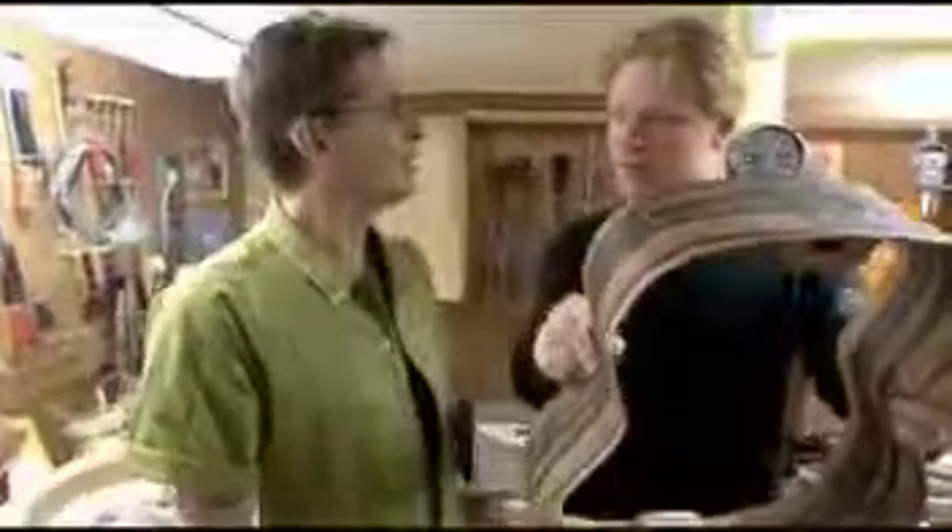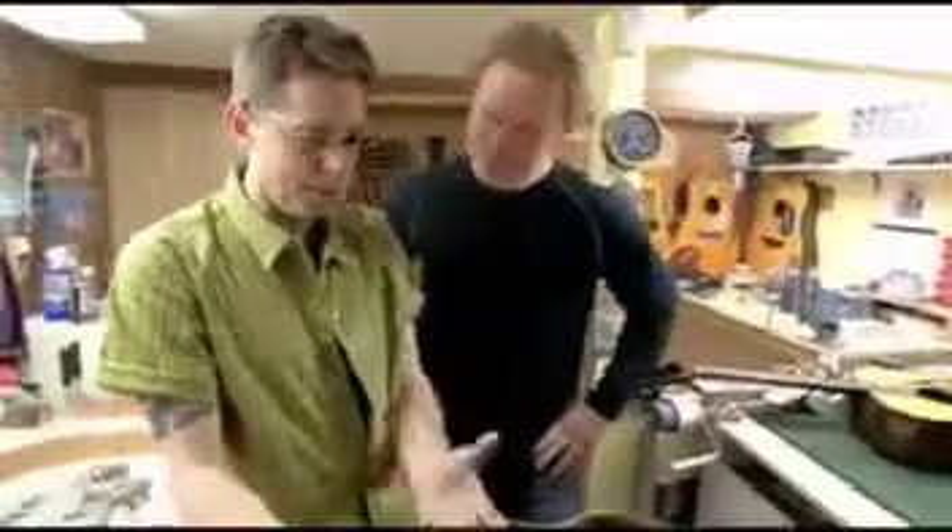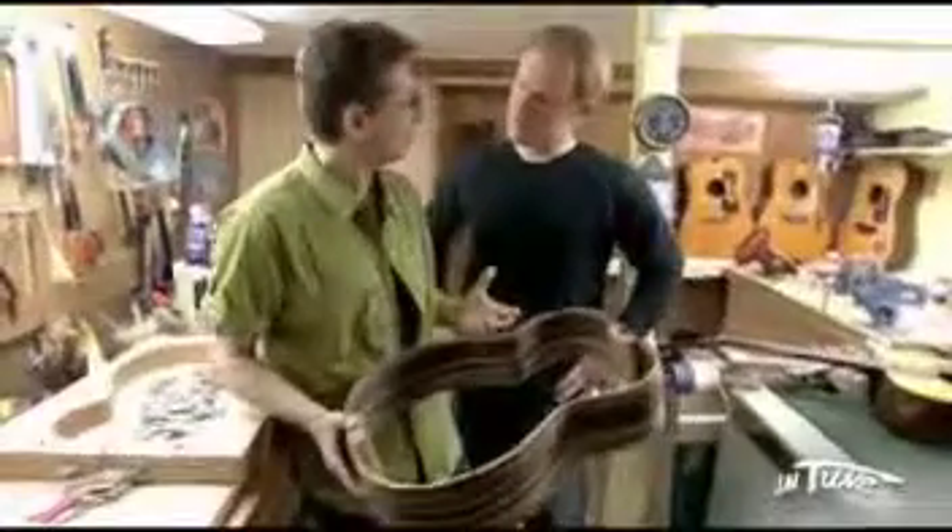That will eventually be a guitar right there. Follow me in here and I'll show you the rim that I've been building. This is a completed rim. You can see that to get from that raw wood to bending it, it's not all that complicated — well, it is and it isn't. I've made the back, the bottom a little bit higher, so you'll get a little bit more bottom end. A lot of dark overtones and mood will come out of that, but because it's a tight-waisted guitar, you'll have really clear definition of your highs and mids and everything will be really balanced tonally.